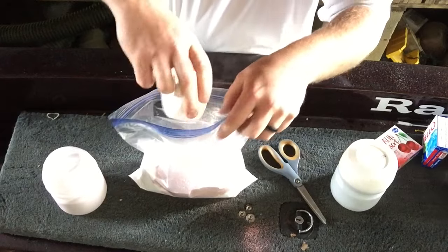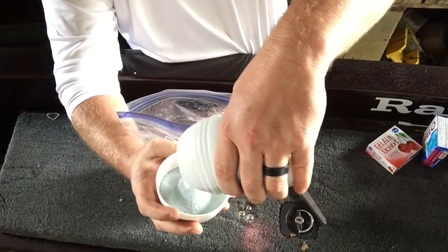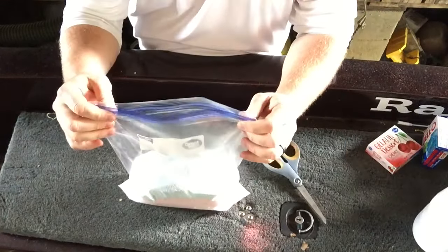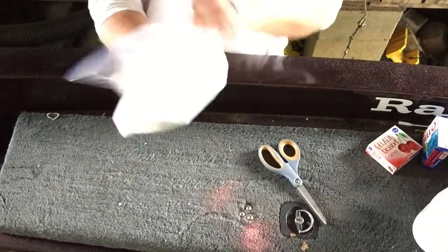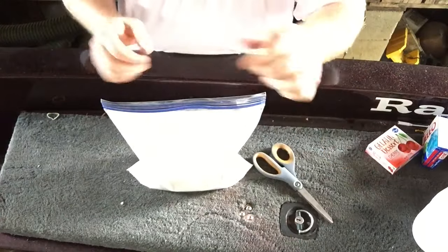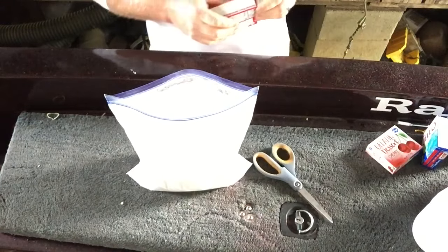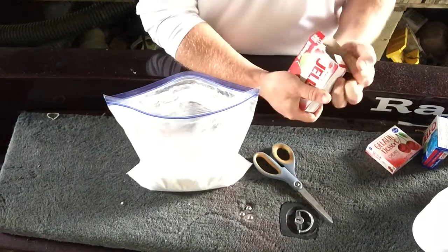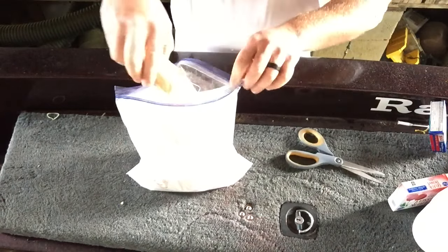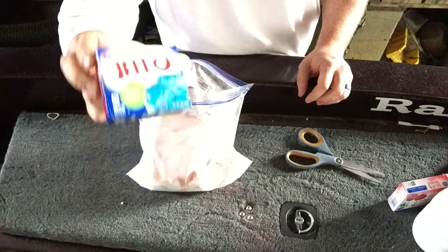I'm going to add one cup of the cherry Kool-Aid and one cup of the grape. At this point I'm going to try to mix it up a little bit. After we have our powdered sugar and Kool-Aid mixed up real well, it's time to start adding our Jell-O. So I'm going to put in my cherry Jell-O, then we're going to add two packs of the berry blue — it's like a mixed berry.